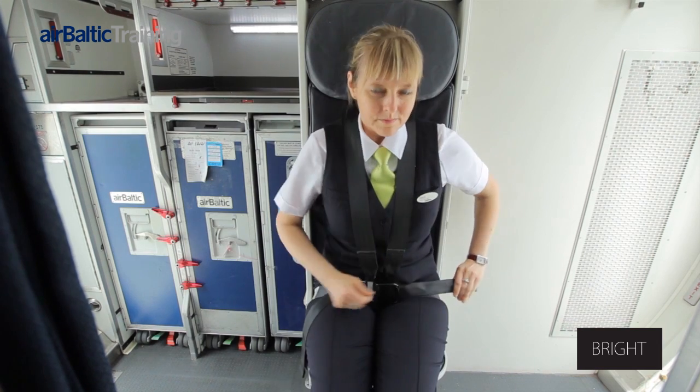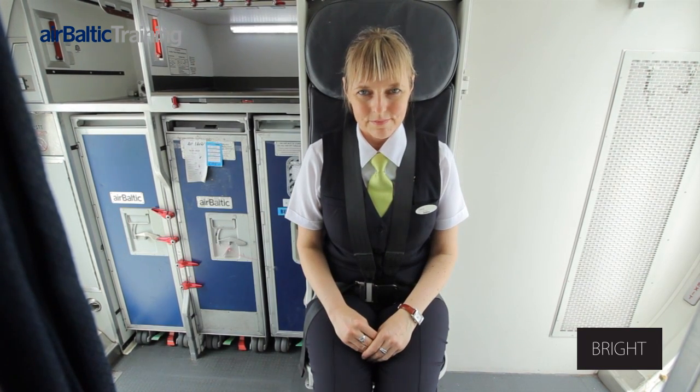The floor pin is engaged by lowering the seat cushion. It must be checked visually that the pin flap on the side of the seat is flush and there is no red indication.